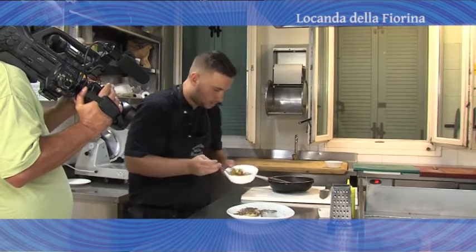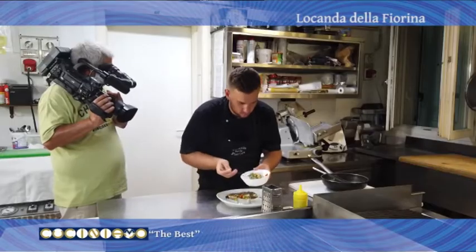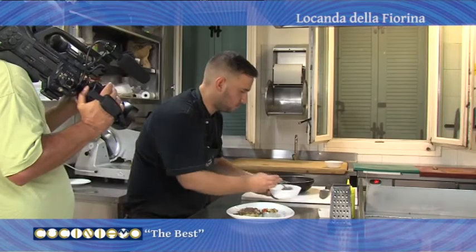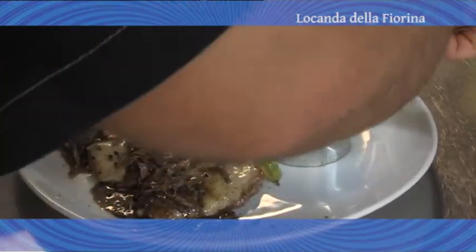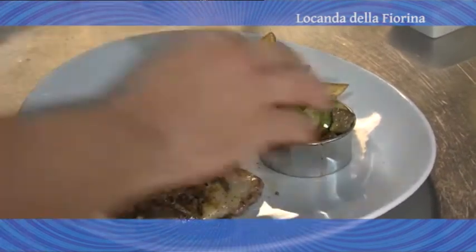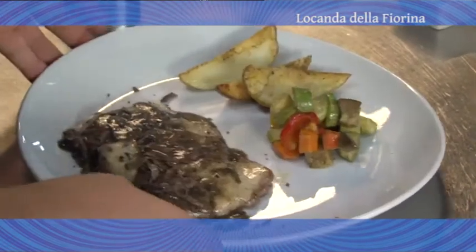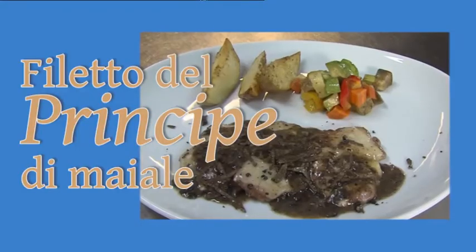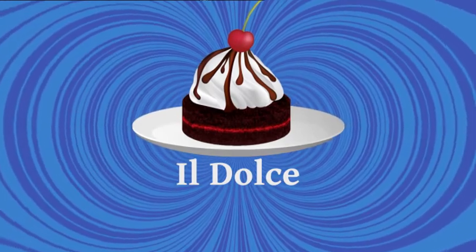Prendiamo la nostra caponata di verdure di stagione, le patate al forno e la nostra crema di tartufo.